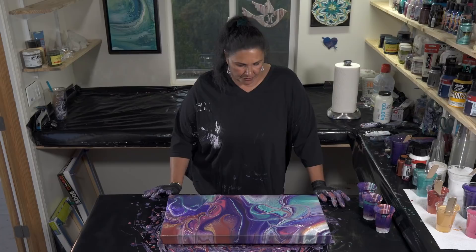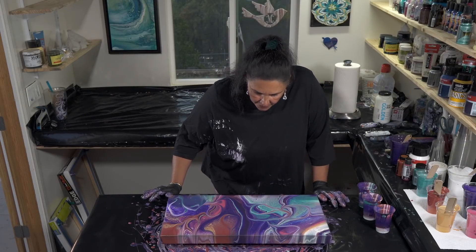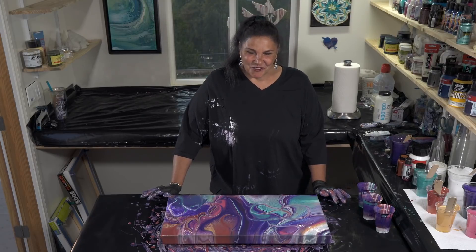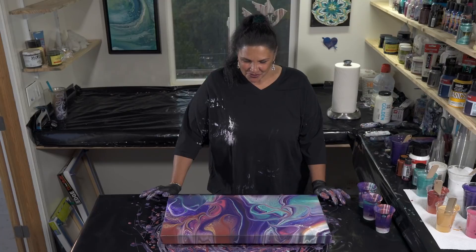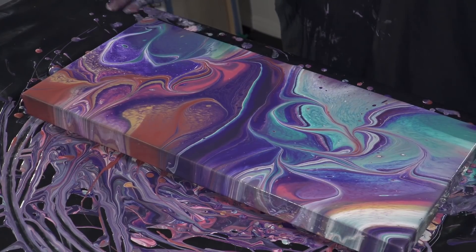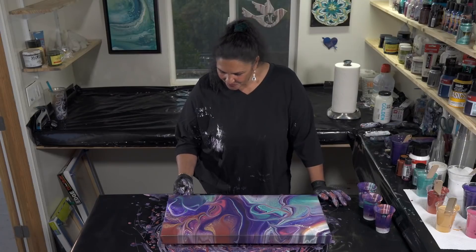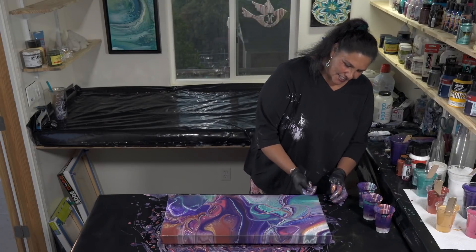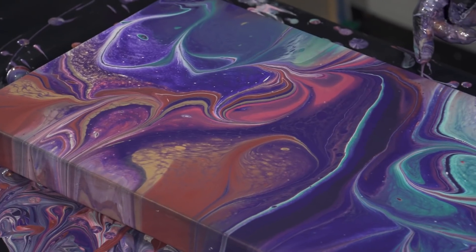I'm slightly tempted to put the marble back on there and just kind of smooth out some of these lines, but I don't think I'm going to. So we're going to let this one dry and I will show you when it's dry. Thank you guys so much for being here with us. I hope you enjoyed this one and I hope you like these colors. This was fun. I really do like flip cups - there's something about that action of flipping it over that's just way cool.